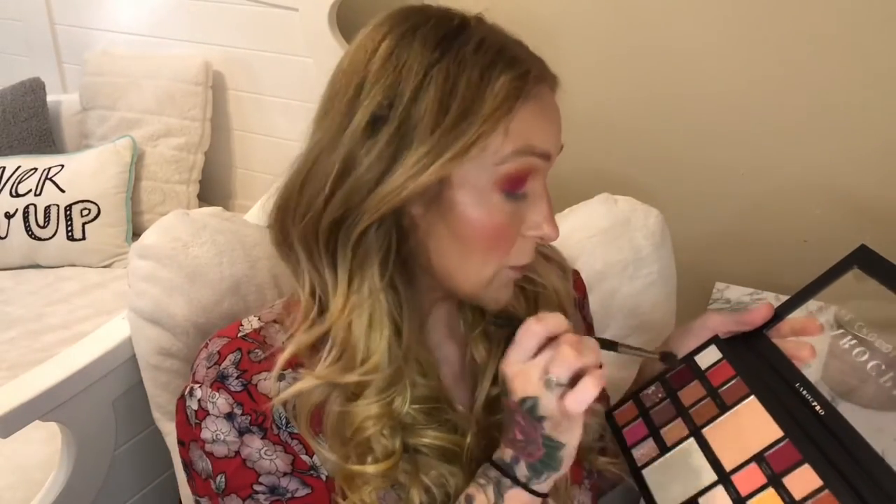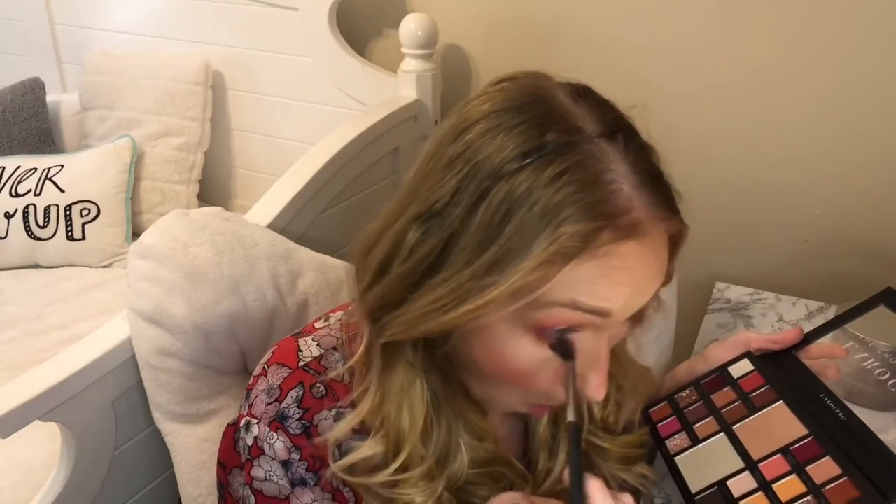Now I'm going to mimic that same thing on the lower lash line, going back and forth between Toasted and Fudge and running that underneath the lower lash line — nice and blown out. For the lid, I'm going to do Peanut Brittle, which is just such a pretty color. I love that and I'm applying it straight to the lid with my fingers. I'm applying it dry just to see what I can get, and then I'm going to go in with Champagne Truffle for my inner corner highlight.